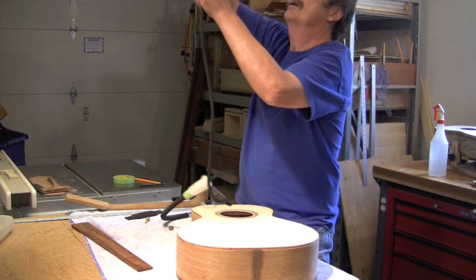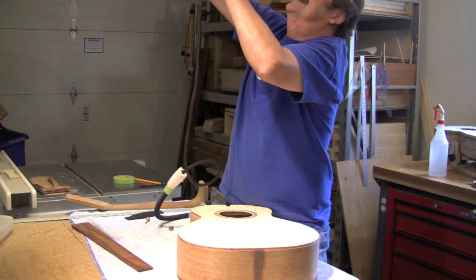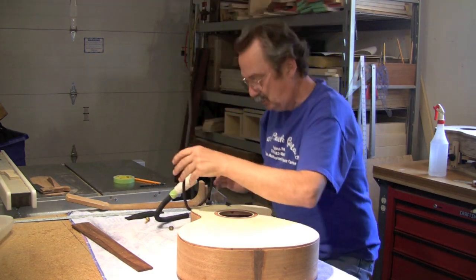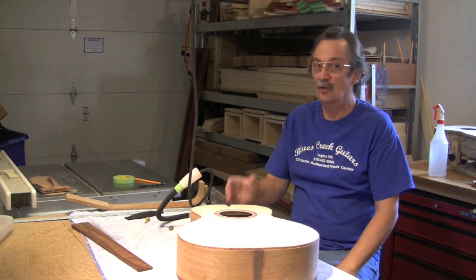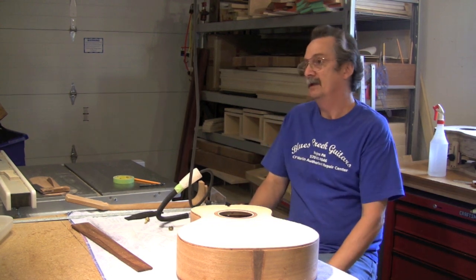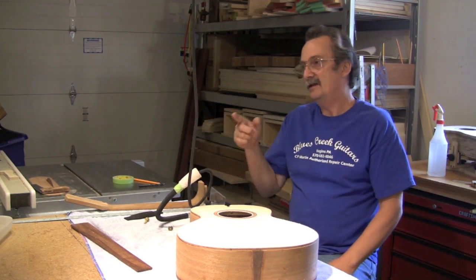Really, it's nothing to get too worried about. When you get a mortise or tenon neck, you actually want to take a look at this before you glue the neck block in. I'll show you how to do that at the end of the video.